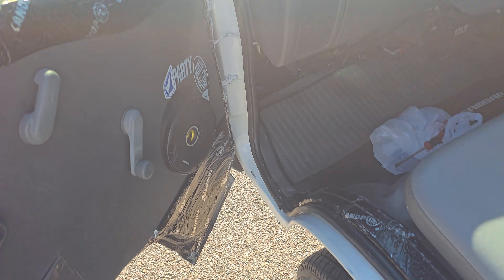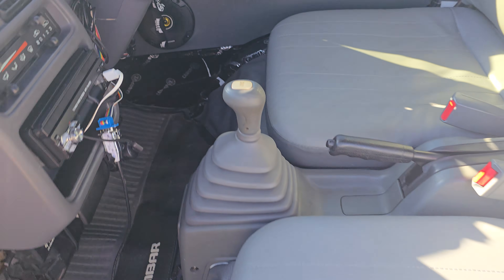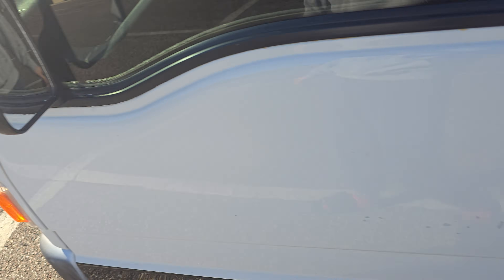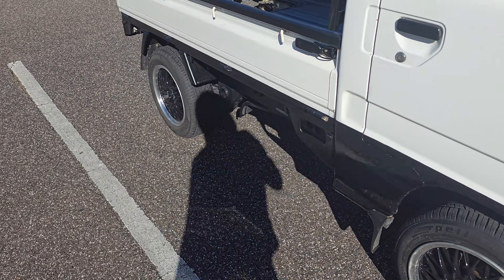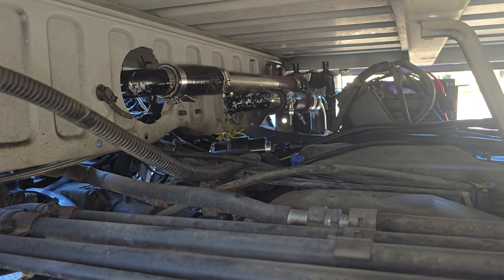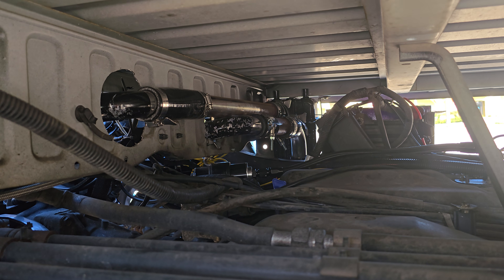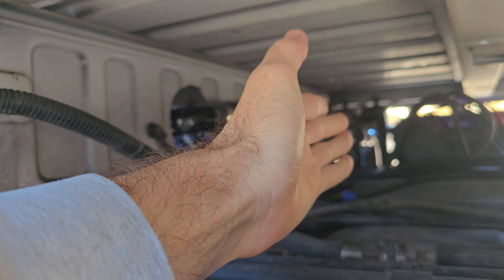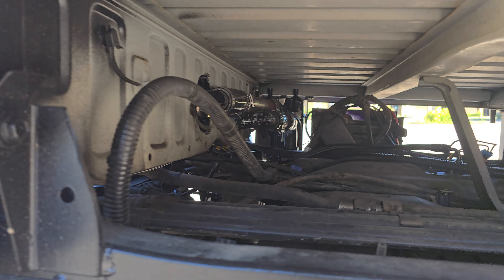We Dynamat'd everything just to try to keep some sound down — it's loud inside. Let's see if we can get a peek at the intercooler. So that's what we did for the intercooler setup, but I'm not really liking it. I'm going to try to get a bigger intercooler core that sits straight across here, so these pipes just come straight out to it — big — and gets all that airflow coming in from underneath the truck.